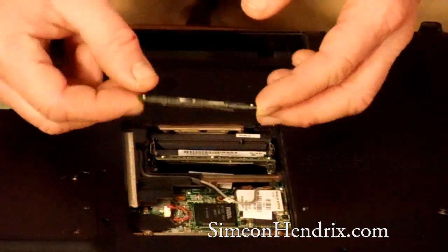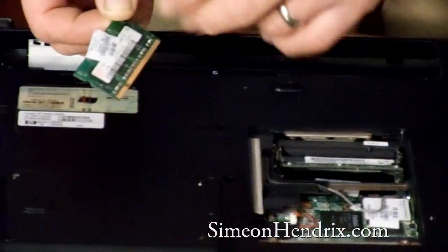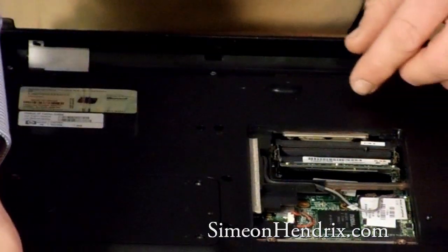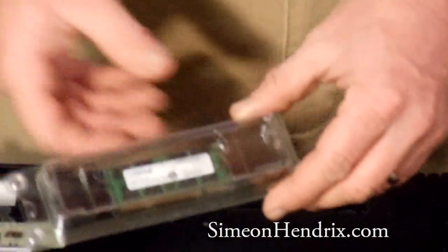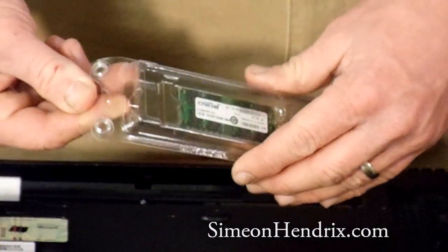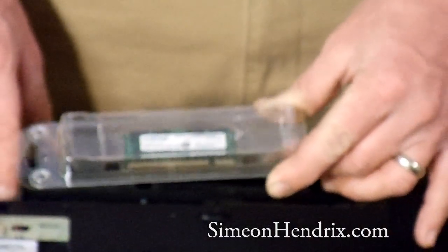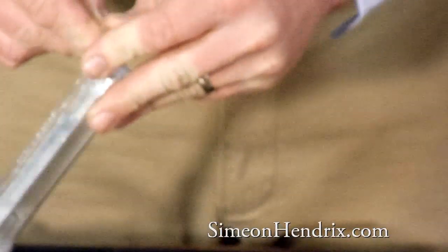We're going to replace those. One thing you're going to notice — there's a small groove right here on the stick that fits into the groove on the slot, so you can't put it in incorrectly. These are the new RAM sticks we ordered from Crucial.com. This big plastic box it comes in is anti-static. It's very important — until you're actually ready to install this into your computer, leave these in the plastic boxes or the anti-static bag.